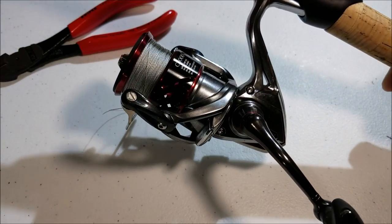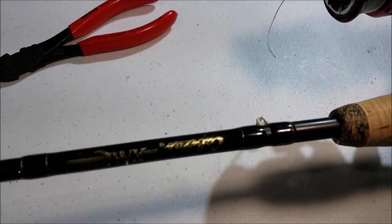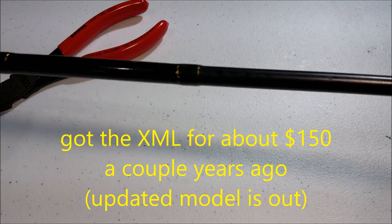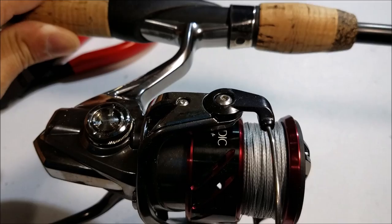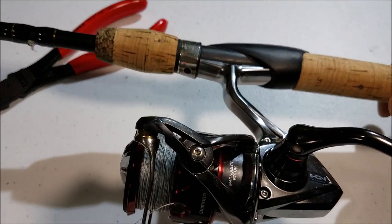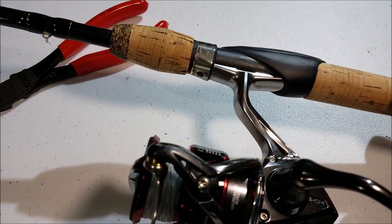Shimano Stradic CI4 Plus 3000 for the reel. Rod is a Cabela's XML, 6'6", rated medium heavy — I believe 6 to 17 pound. It's my favorite bass rod. I use it all the time for fresh water and salt water. It's a very light combo, well under one pound for the whole system. That's the hardware. Let's go back to the video.